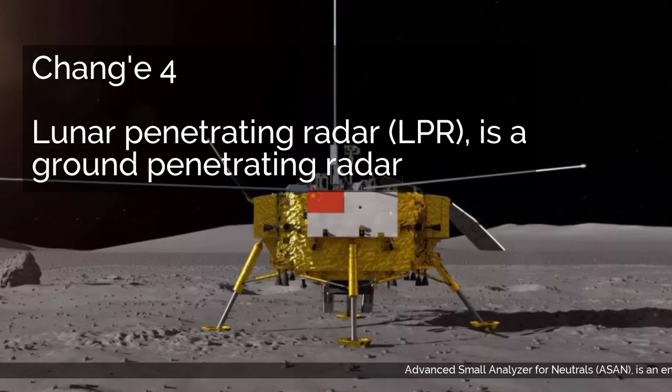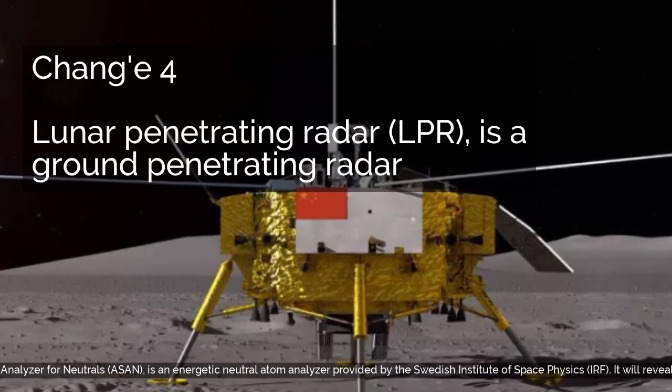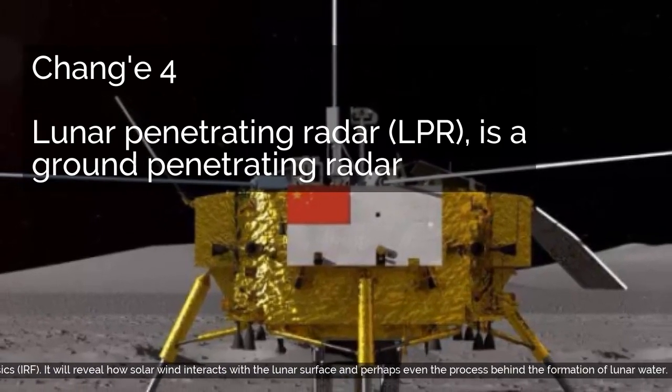Advanced Small Analyzer for Neutrals, ASAN, is an energetic neutral atom analyzer provided by the Swedish Institute of Space Physics, IRF. It will reveal how solar wind interacts with the lunar surface, and perhaps even the process behind the formation of lunar water.